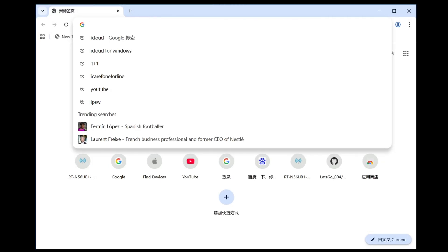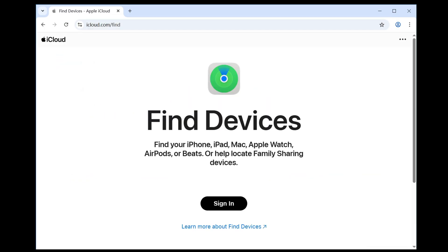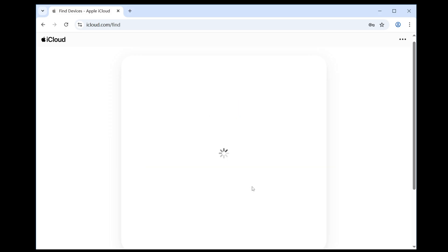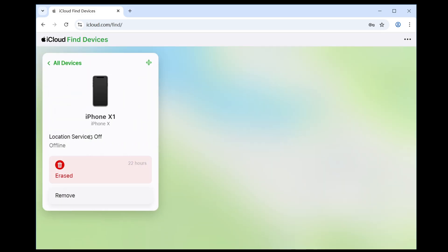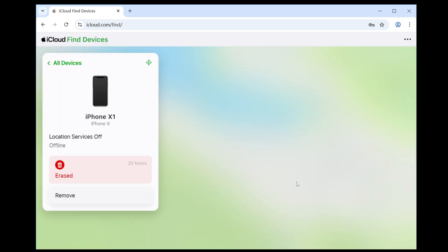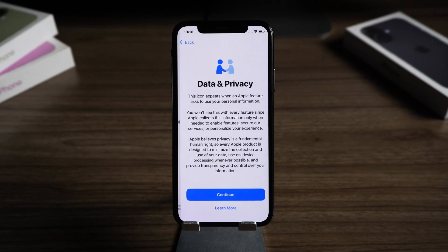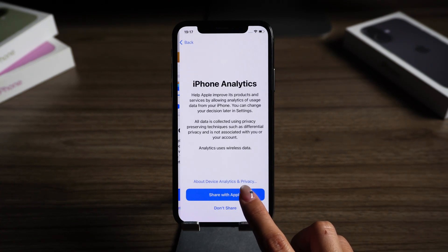First, ask the original owner to visit icloud.com/find on a computer or another phone and log into their Apple ID. Next, they should locate the locked device in the list. Then select 'Remove this device' and follow the on-screen instructions. Once completed, go back to your iPhone, restart the setup process, and the activation lock will be gone. Now you can set up your iPhone as a new device.